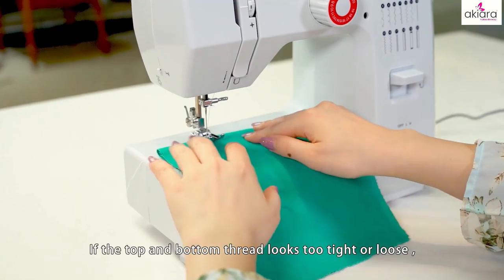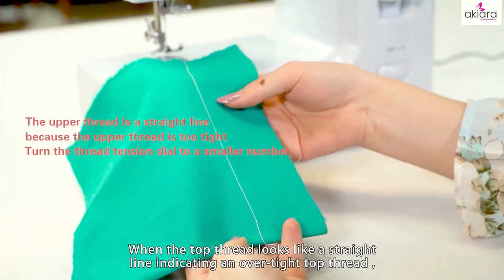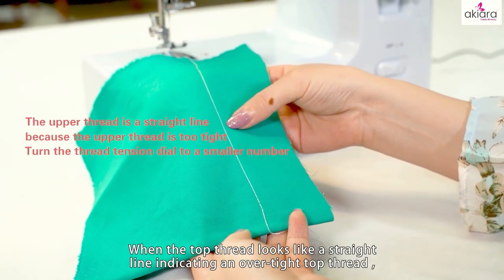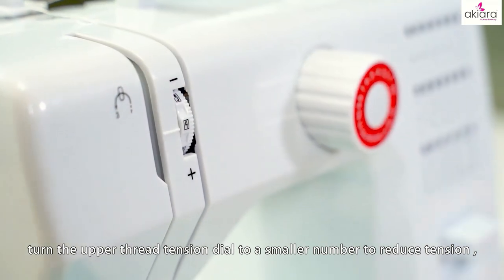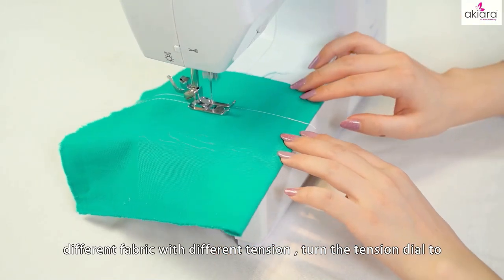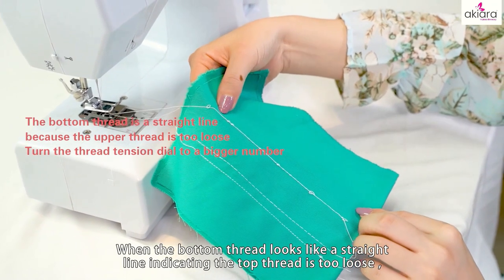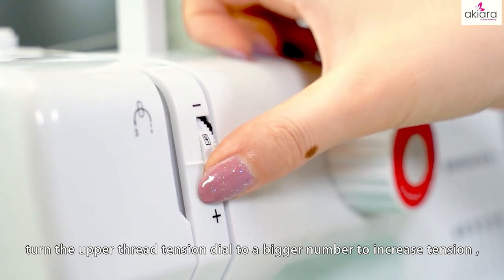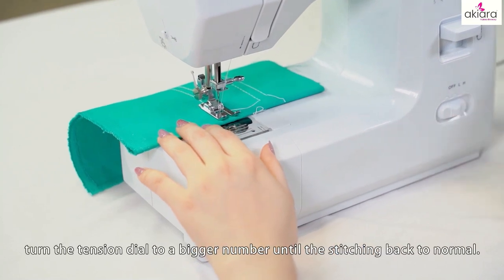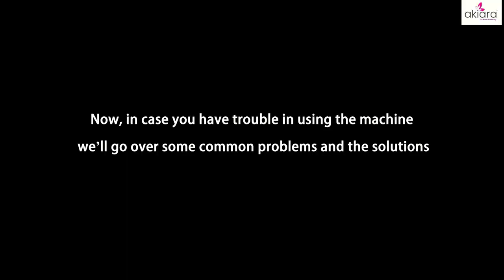Adjusting stitching: if the top and bottom thread looks too tight or loose, you can turn the upper thread tension dial to adjust the stitching tension. When the top thread looks like a straight line, it indicates the top thread is too tight — turn the upper thread tension dial to a smaller number to reduce tension. When the bottom thread looks like a straight line, it indicates the top thread is too loose — turn the upper thread tension dial to a bigger number to increase tension. Different fabrics require different tension settings; turn the tension dial until the stitching returns to normal.